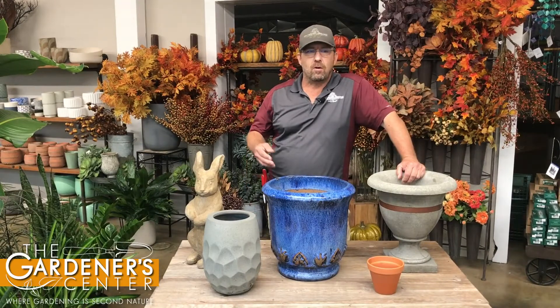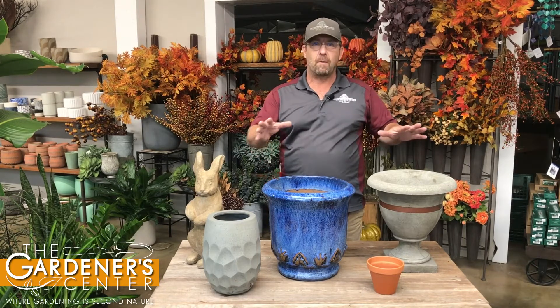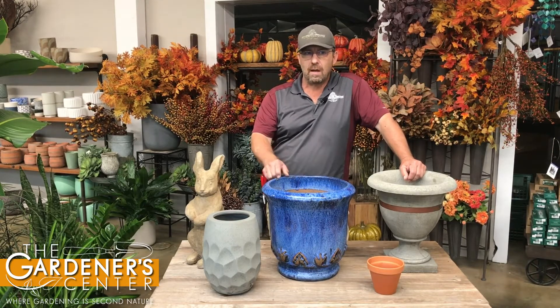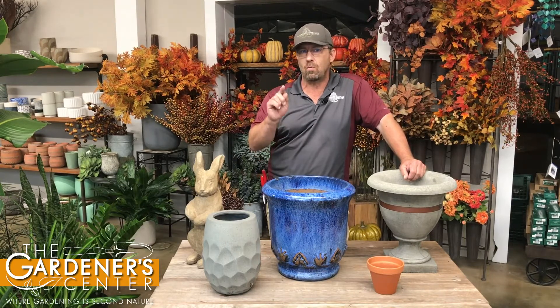Hey guys, Sean here at the Gardener Center. So typically I talk to you guys about plants, but I'm going to do something a little different this week and talk about things we keep our plants in — specifically to address a question we get asked here at the nursery all the time. It's a super important question: can I keep my pots outside all winter?